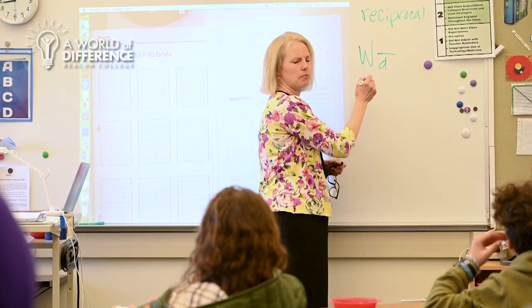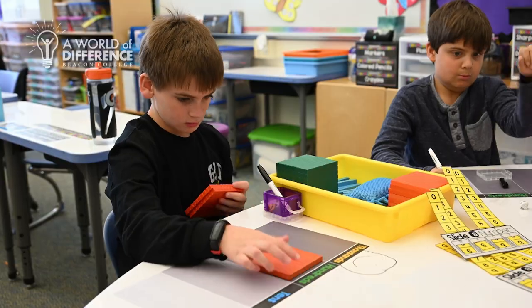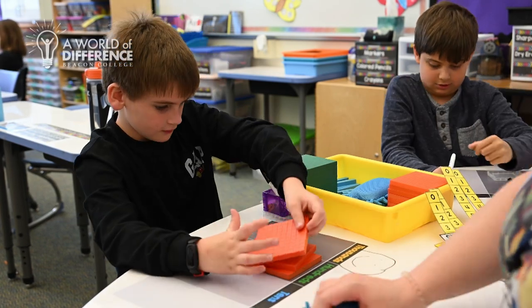Multisensory math is kind of a carryover from the Orton-Gillingham pedagogy approach to language, where it is explicit direct instruction. There's a lot of repetition. We are using all of the student's senses to help anchor those skills and those basic foundational concepts. It's essential for some, but helpful for all.